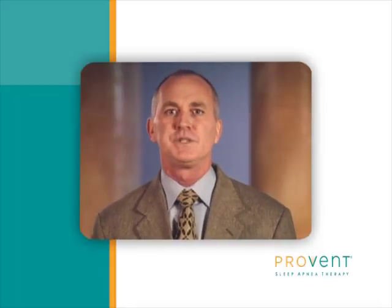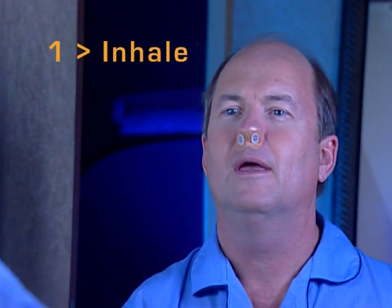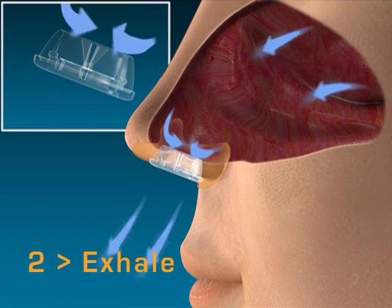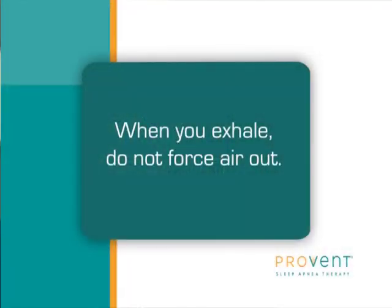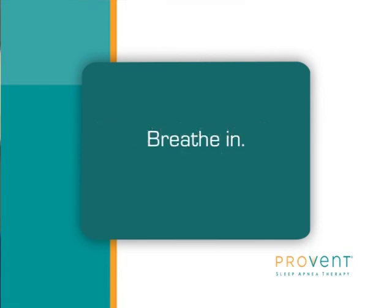Here are a few tips to help you get adjusted to using Provent Therapy. Once you have the device on, inhale through either your mouth or through the device, whichever is more comfortable. You'll feel resistance when you exhale through your nose — that means the device is on correctly and it's working. If you prefer to inhale and exhale through your nose while awake, it's important that you try not to force or push air out. When exhaling, simply relax and allow the air to exit at its natural rate. And when you feel that you need a breath, breathe in. You may find that taking air in will make you feel better immediately.